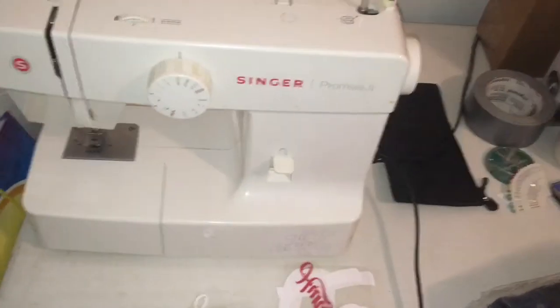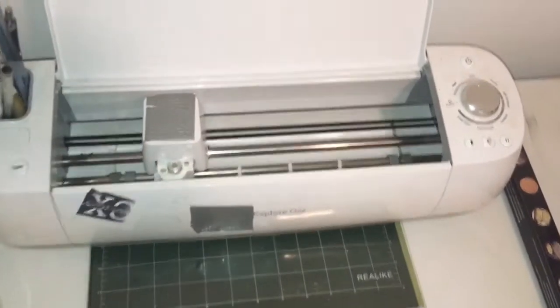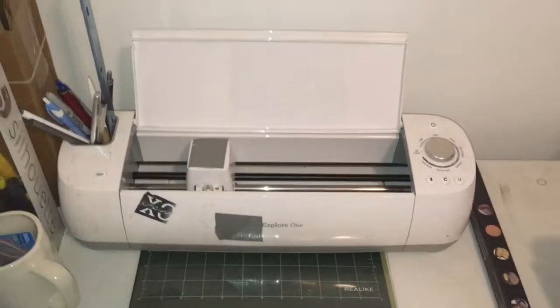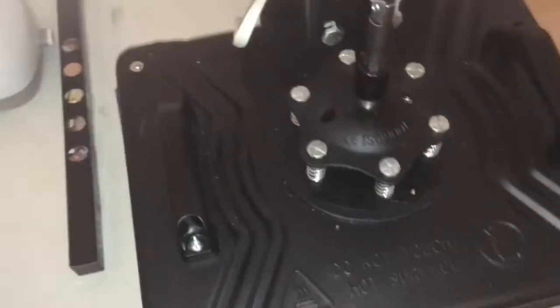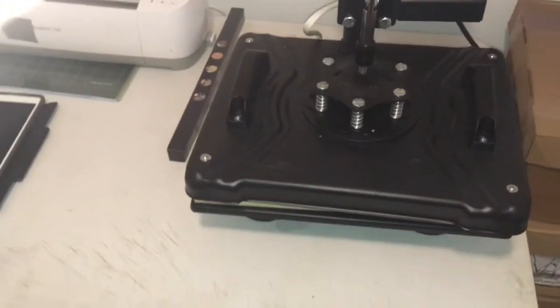So yeah, that's it really — the Epson XP-16, the EcoTank 2720, the EcoTank 15000, the Singer sewing machine, the Cricut Explore One, and a heat press. That's what it is.